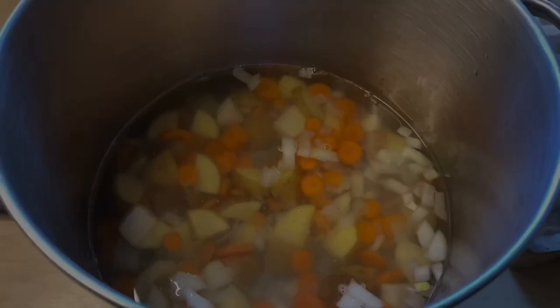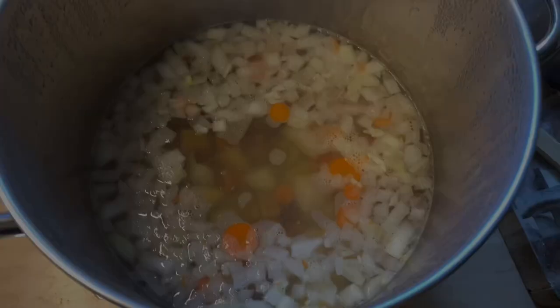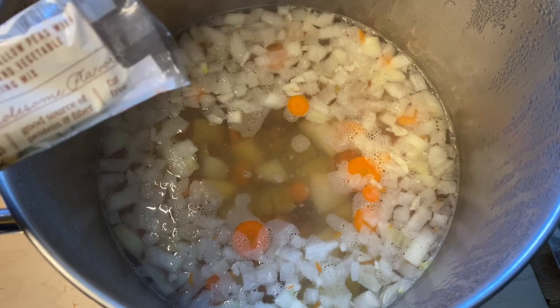Then I add six cups of water and bring this to a boil. Once the water starts to boil, you dump in the bean mix. Then you just put the lid on and let it simmer for one hour.